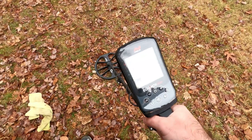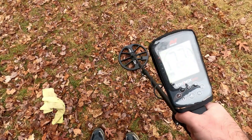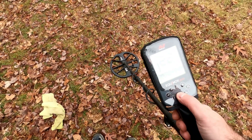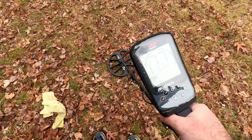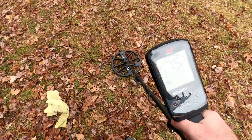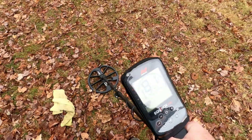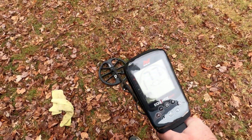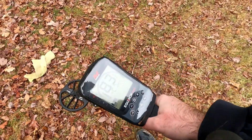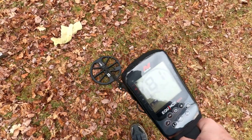All right, this one right here. The 900 is reading 77 to 79 — we'll bump up the sensitivity a little bit on the 900. The Manticore is running sensitivity at 20 out here, reading 77 to 78. Turning on it: 80 to 81.